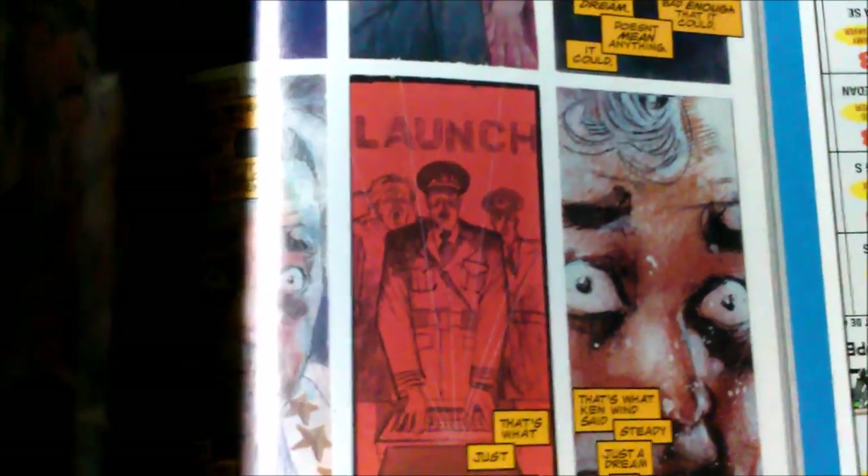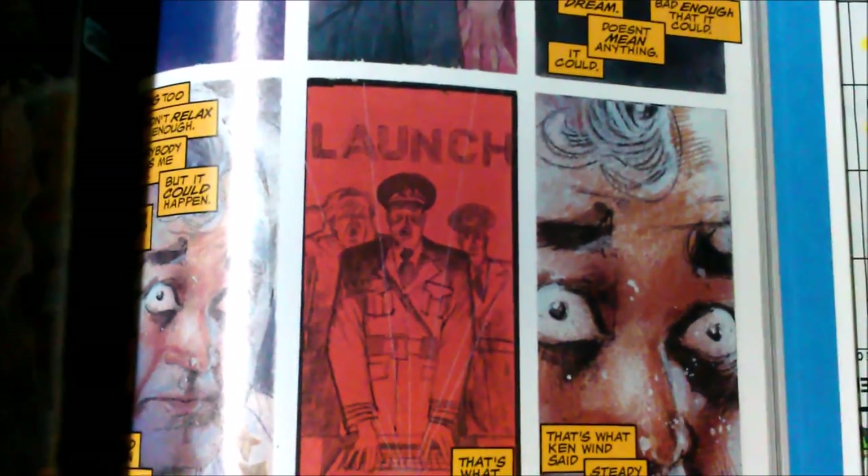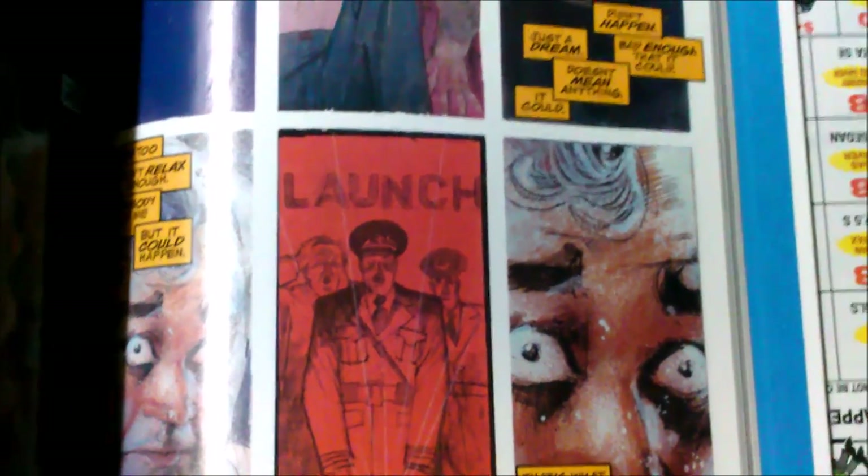Definitely a great starting point if you want to read up on Elektra. In terms of bonus and extra content, it really doesn't have any. When you get to the last page, it's just the last page and then that's it. But it's great stuff — I definitely recommend it. If you have any interest in her, check out that trade paperback.